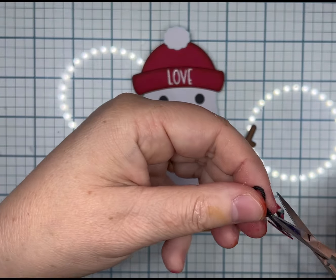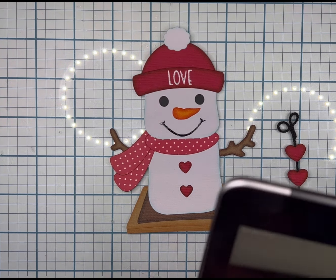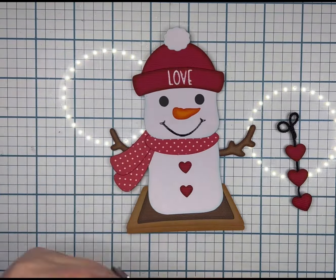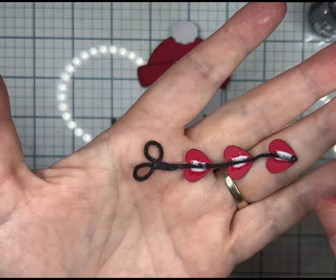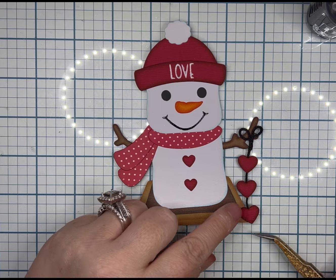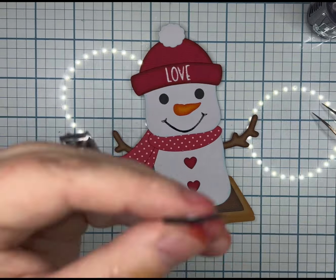That string is actually able to be cut out — it is part of the file — but I'm extra. Hobby Lobby sells something that is a baby yarn, very small like baker's twine. I was tempted to use the red and white baker's twine, but it was too much red and white on him, so I opted for black.